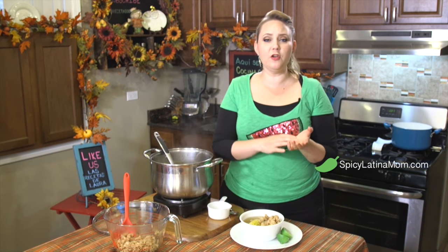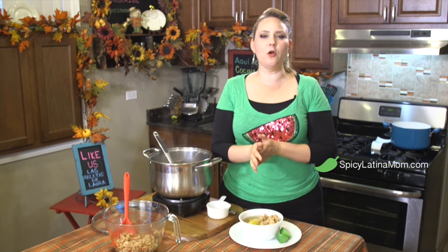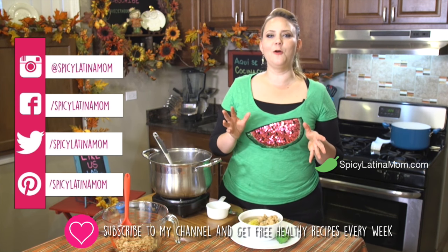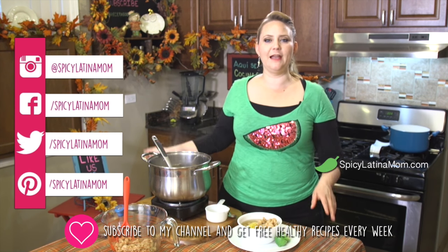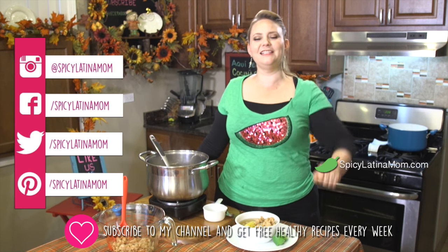Okay guys, I hope you enjoy. Please follow me on my social media — I'm everywhere at SpicyLatinaMom on Instagram, Facebook, and Pinterest. You can always find my ingredients on SpicyLatinaMom.com with many good ideas from our sponsors and friends. Go and check it out at SpicyLatinaMom.com. I'll see you next Wednesday because every Wednesday I have new recipes for you. I hope you enjoy — send me your photos with my dishes, I love to see them!